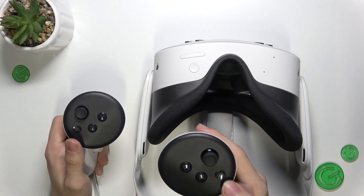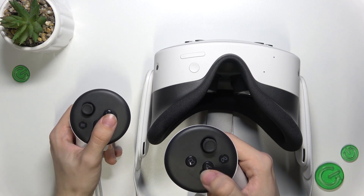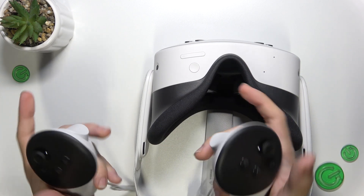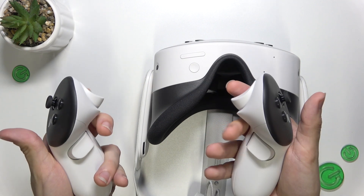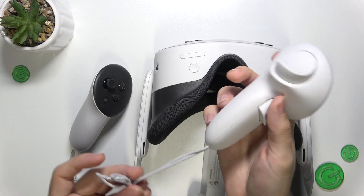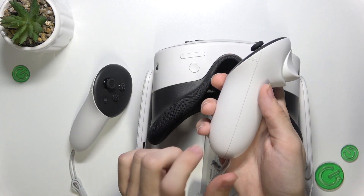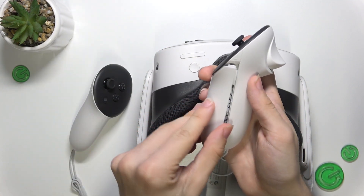On the right one the Meta button and these buttons which have letters on them. Then on the left two sticks, the trigger and also the grip buttons, as well as a strap which you can take out and a battery cover which you can open to change the batteries.